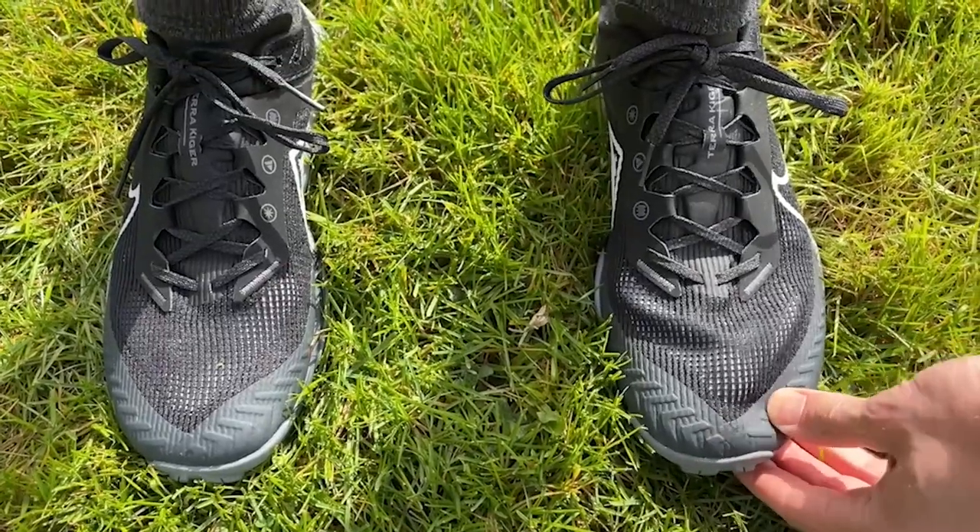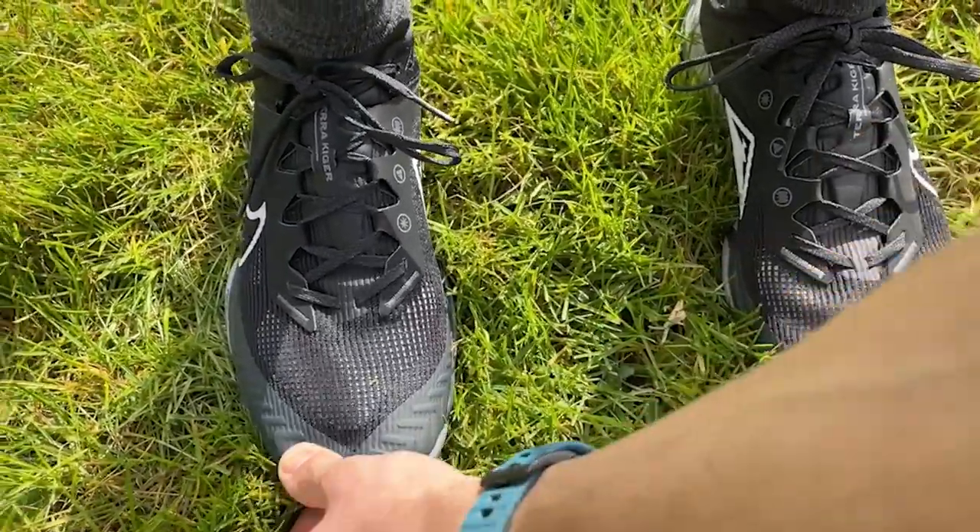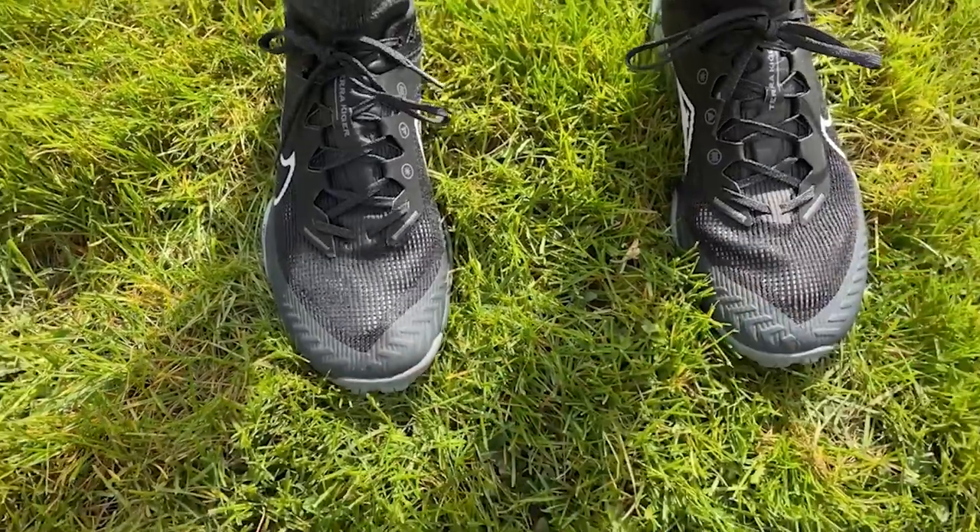I actually went half a size down in the Nike Terra Kiger because I've found with Nike trail shoes in the past that they come up very big and roomy at the forefoot. Even half a size down on my normal size, I still found that to be the case — I had a lot of room around the forefoot. So I'd certainly recommend going half a size down if you have a fairly narrow foot like myself. The hold around the midfoot and heel was great though — no problems with any kind of slippage on the run.